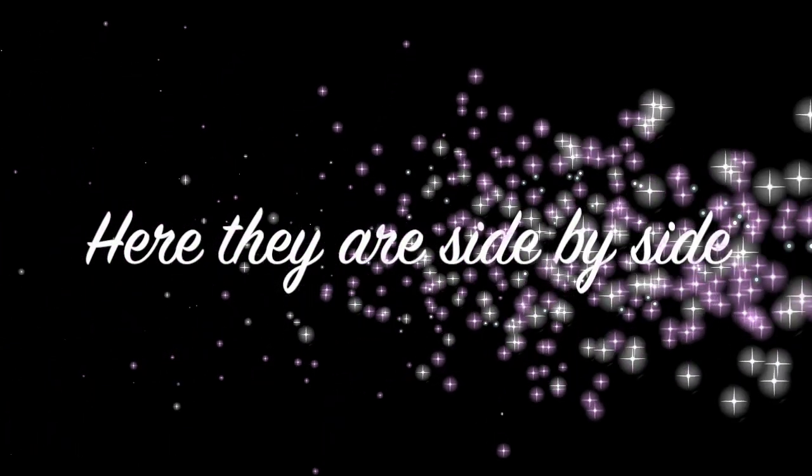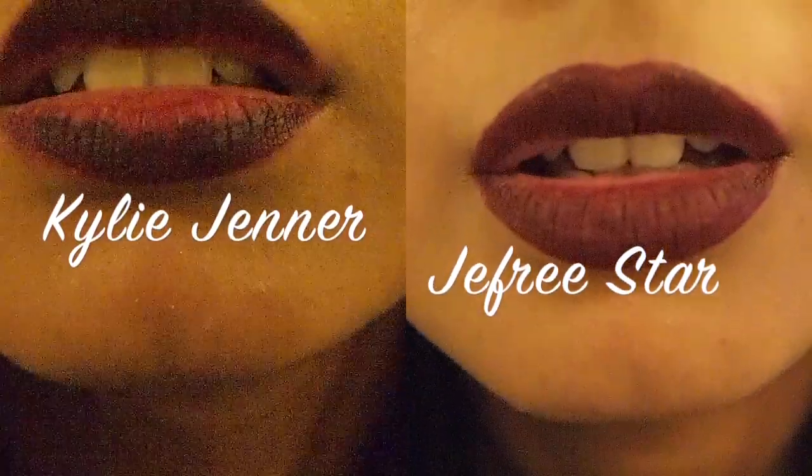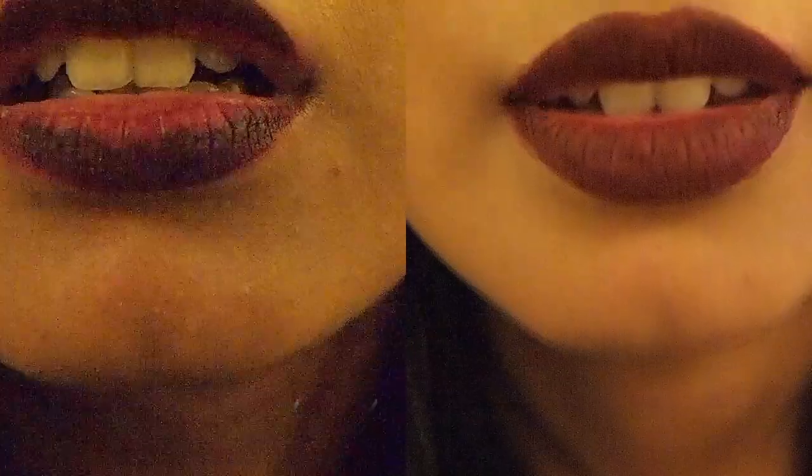So I definitely rate this one higher. The quality of it — I just think it is longer wearing and more comfortable on my lips. I am really, really happy and it definitely exceeded my expectations. Hopefully this was informative for you. I'm definitely glad I did this just for myself, to see what I like better and what works better for me. I hope you guys enjoy the rest of your day or night and I'll see you in my next video. Bye!